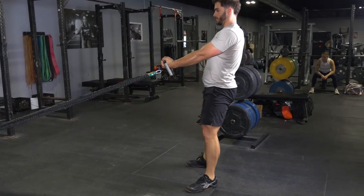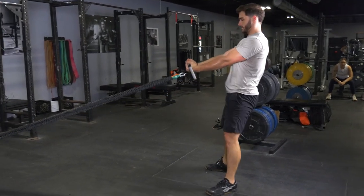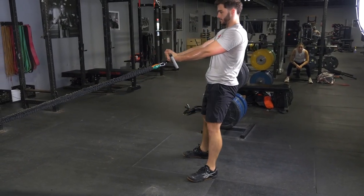Then, keeping your elbows in, flex your elbows, pulling the max bar towards your chin, extend back out to the starting position and repeat the movement.